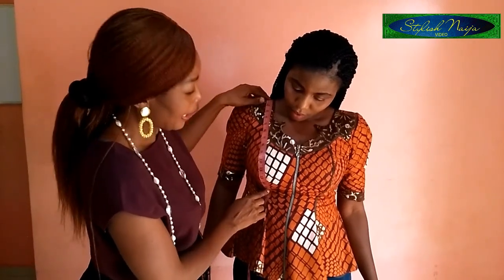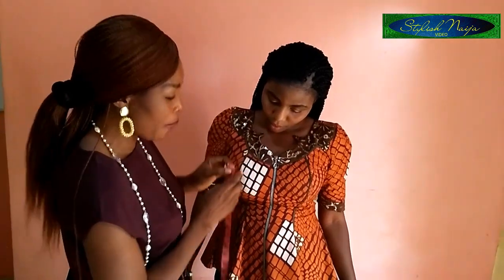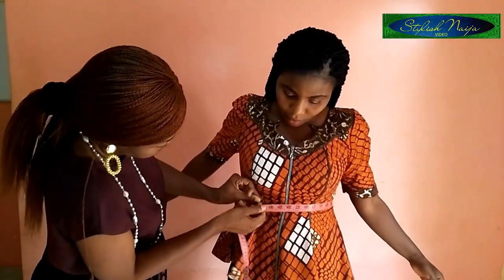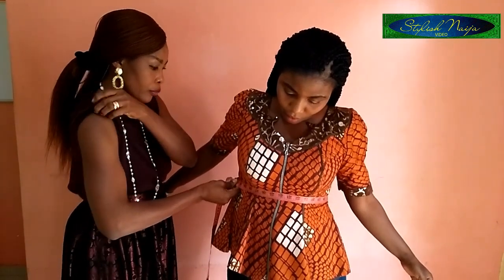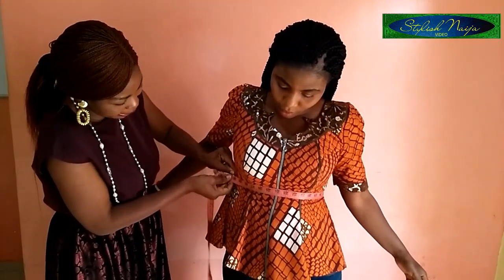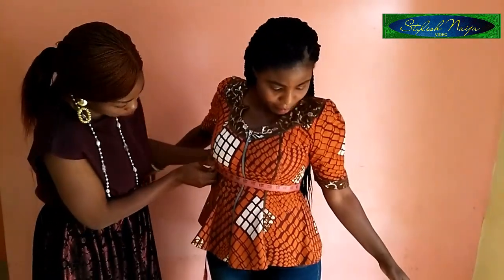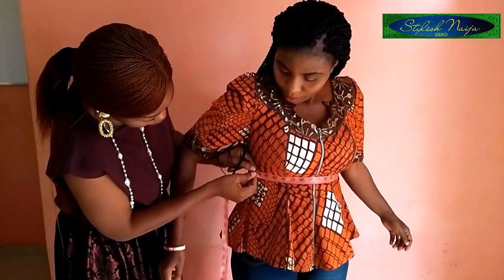The next thing I measure after the breast point is the under post circumference. You take your tape like this — don't curve it wrongly, just take it straight around — and I make it a fitted measurement. For this, I have 31 inches. So that's it for the under post circumference: 31 inches.